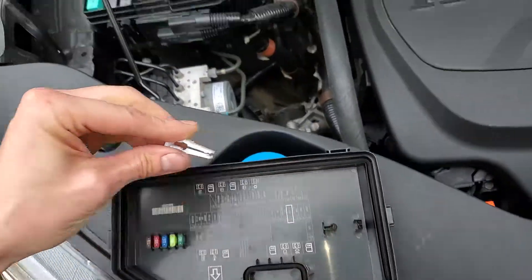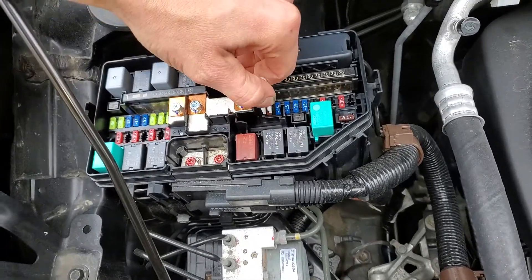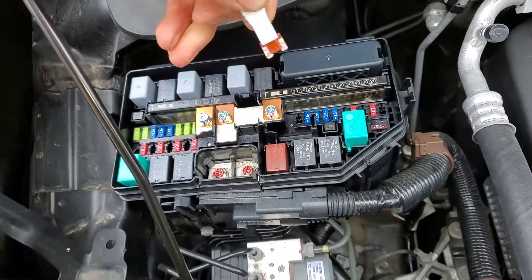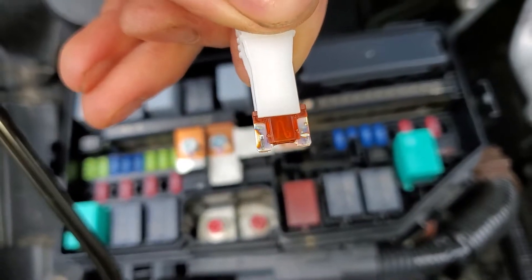Using the puller on the back of the cover, you can pull out that 7.5 amp fuse right there and see if it's blown. This is the AC magnetic clutch fuse, and as you can see this one is intact — it's not blown.